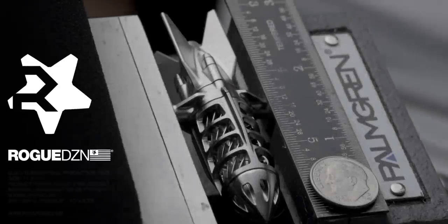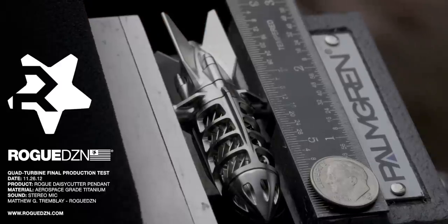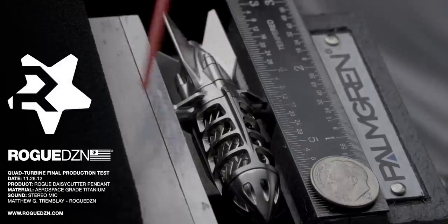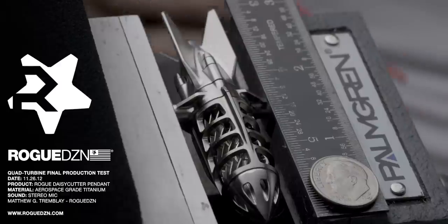Hi, this is RogueDZN and this is the final production test of the Rogue Daisy Cutter. Rogue Daisy Cutter has four fully functioning turbines in it. Right next to it is a stereo mic and we've got a dime in there and a ruler in there for scale.